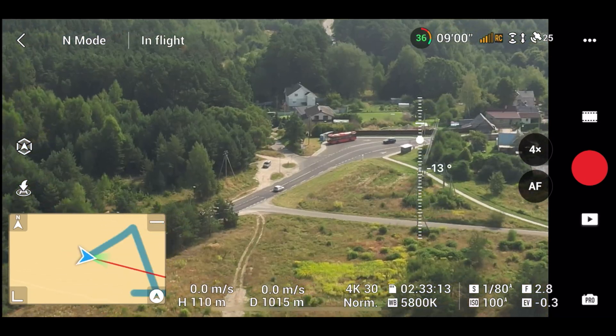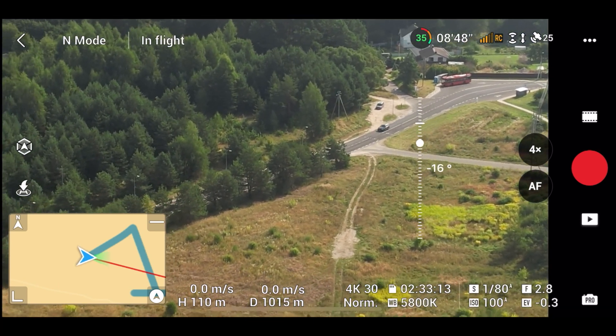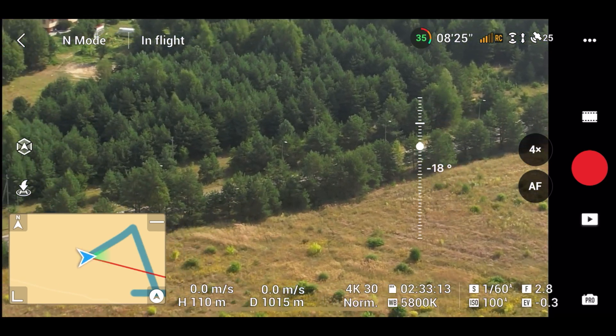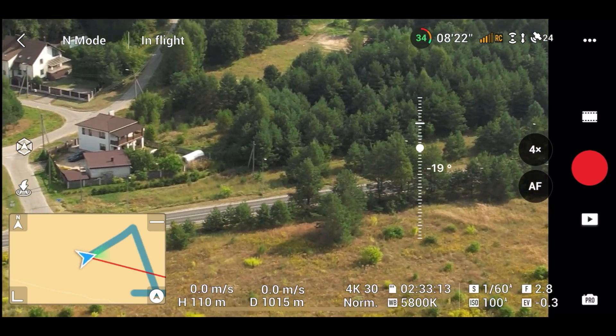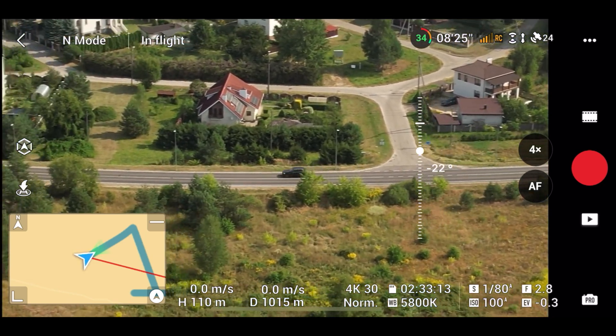Still no issues at 1km. I can track a moving car without a problem even at this distance. The hack definitely works and it fixes all the signal issues I had on this drone.